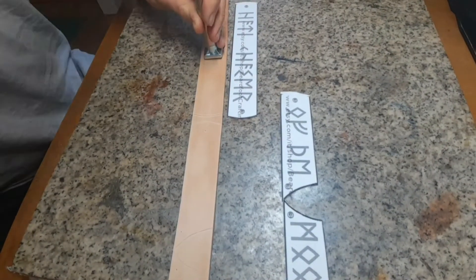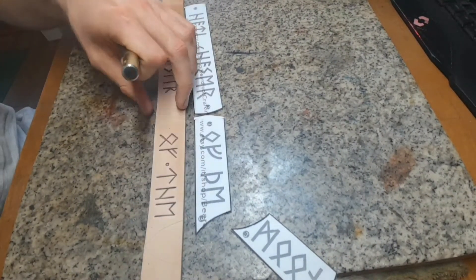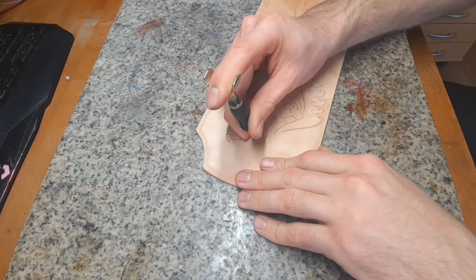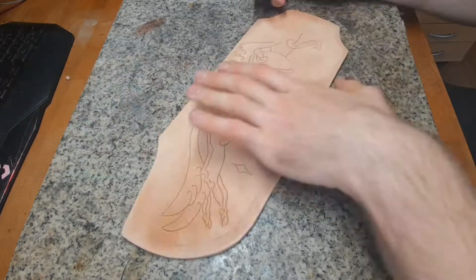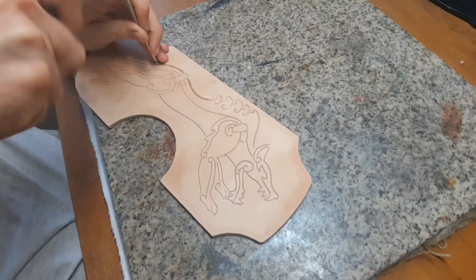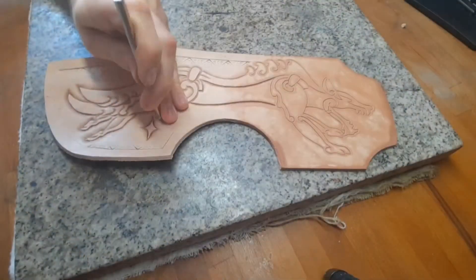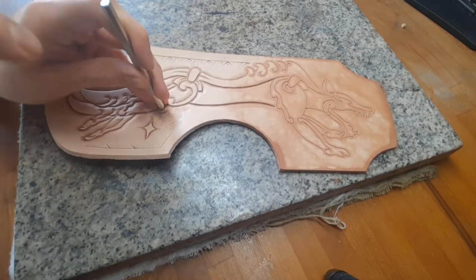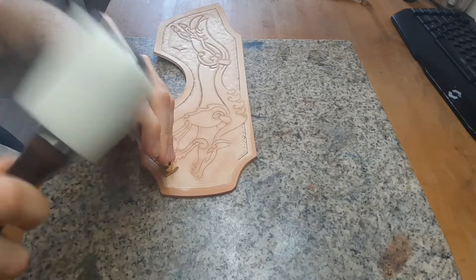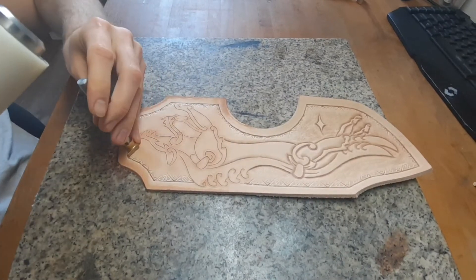For the runes I got special rune stamps, but you can also simply use your swivel knife to get them in. The moisture content of the leather is really the key to get a nice imprint. It's kind of like the temperature of a smith on metal — when it's too dry you don't get a good imprint and you have to use a lot of force. And if it's too wet it's mushy and you don't get clear, crispy lines. Which stamps you use is totally up to you, but you should have thought about it already in advance.